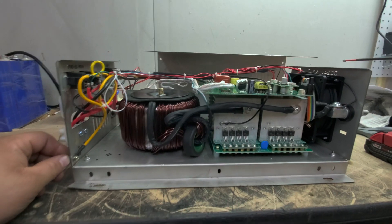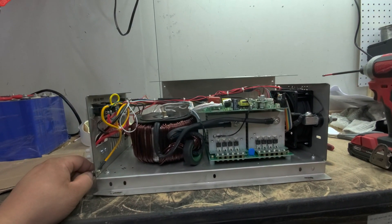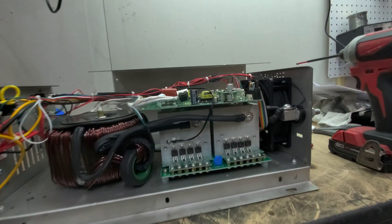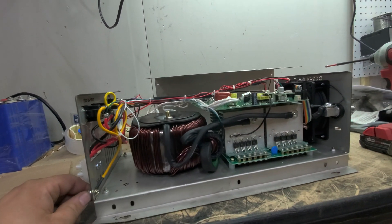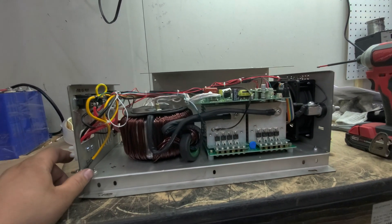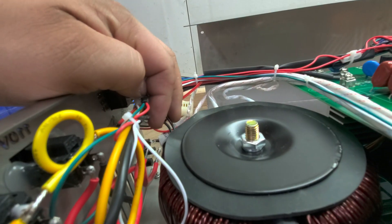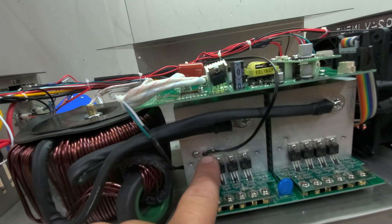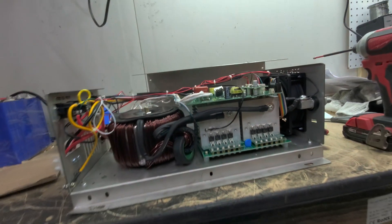Will it do 3,000 watts? I'd say closer to 2,000 watts — between 1,500 and 2,000. They do have the high-speed fan in here; however, it is automatic, so there is no manual fan switch, which is a little disappointing. But they do have a thermistor that controls the fan and a thermistor that helps shut down the inverter in case of an overheat.